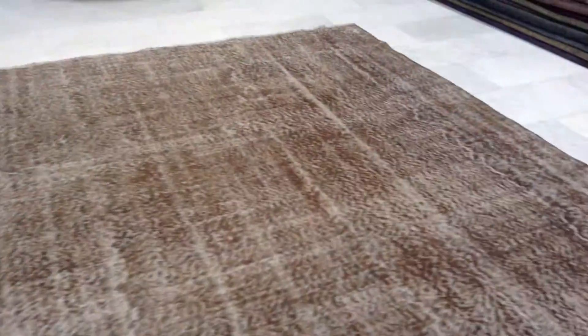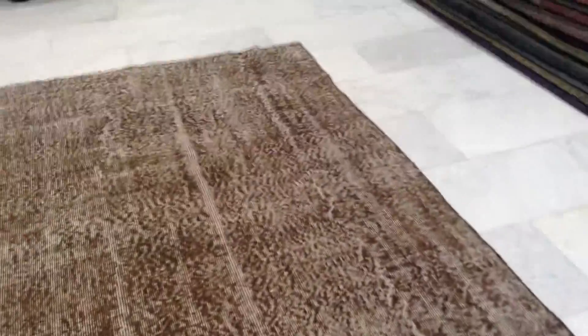You can see the quality of the knots in the back. All you need to do is clean this carpet with electric hoovering. They're very high quality carpets.